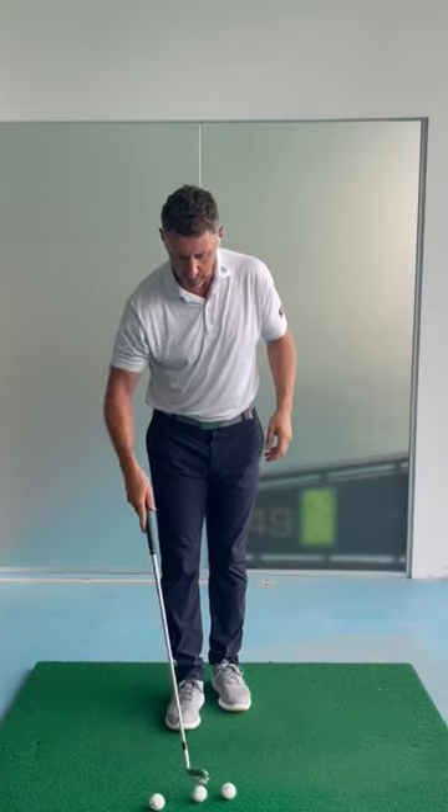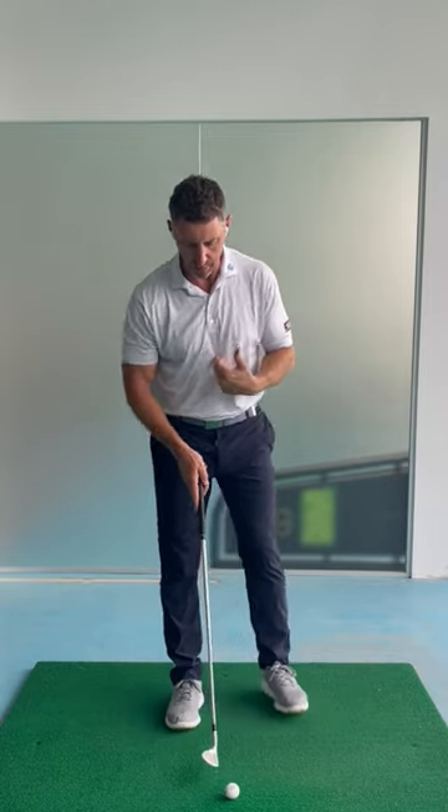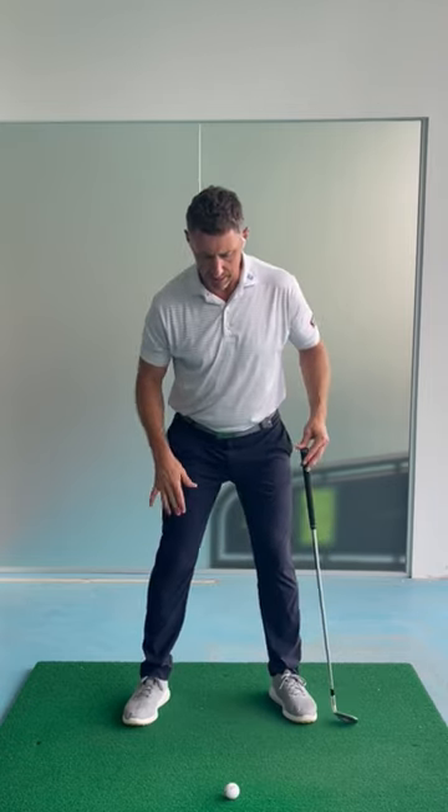We're going to start with the hips quite a bit forward versus the upper body. So we have 80% of our weight with regards to the lower body forward, even to a point where my left hip is slightly outside my left heel. And I'm going to add this kind of side bend again without any rotation.